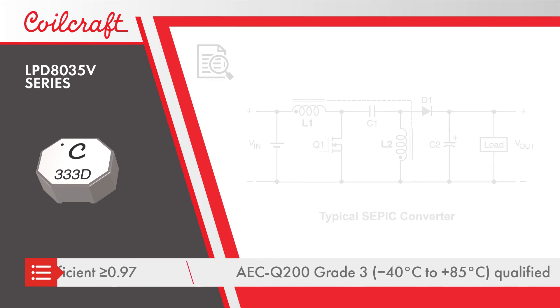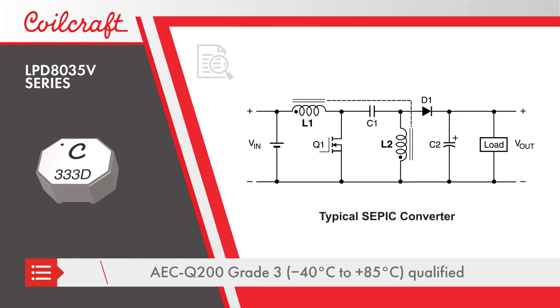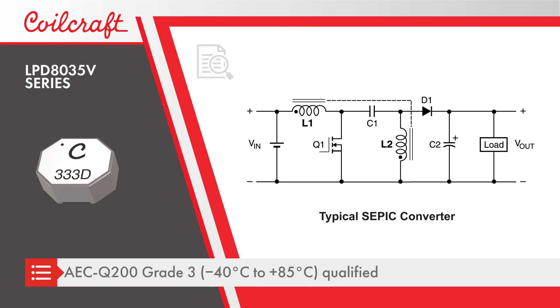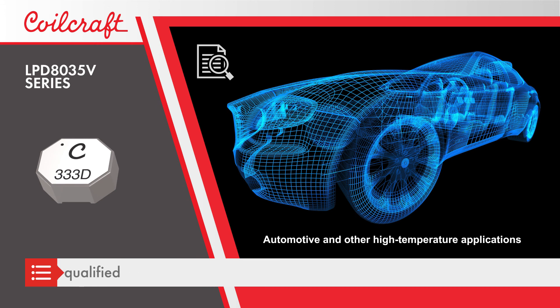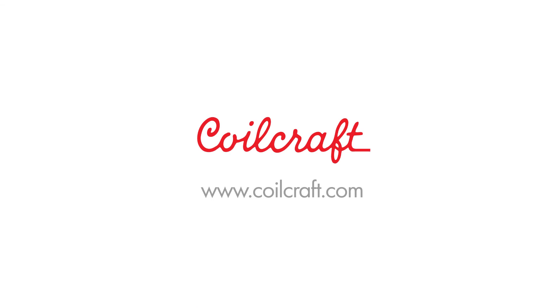The LPD8035V series is AEC-Q200 grade 3 qualified and is ideal for flyback, SEPIC, and isolated buck converter designs for automotive and other high temperature applications.